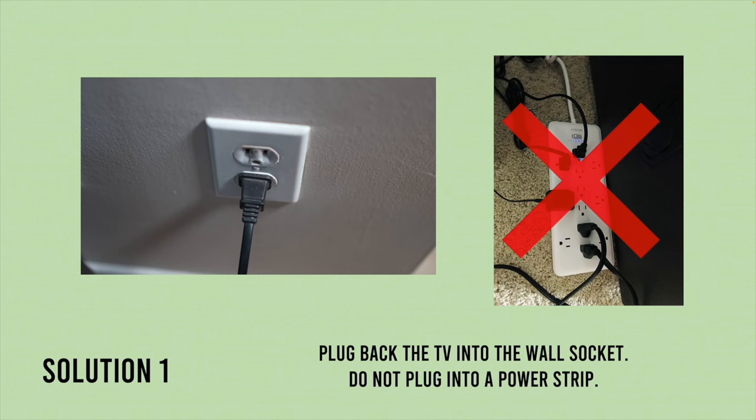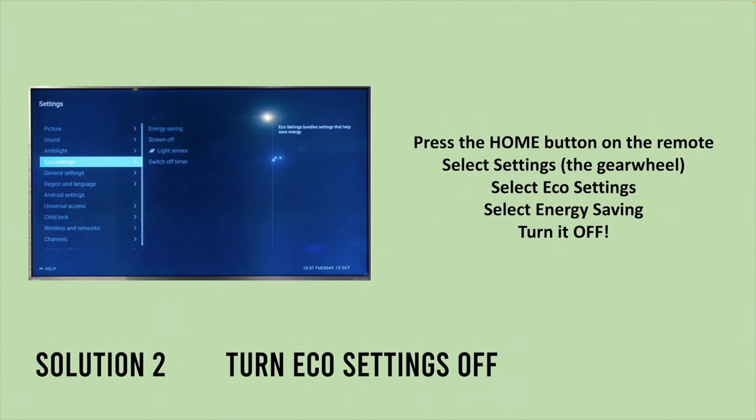You need to turn the eco settings off. To do so, press the home button on your TV remote, then select settings — it's the gear wheel on the top right corner. Then select eco settings, and then select energy saving. This way you'll be able to turn it off.